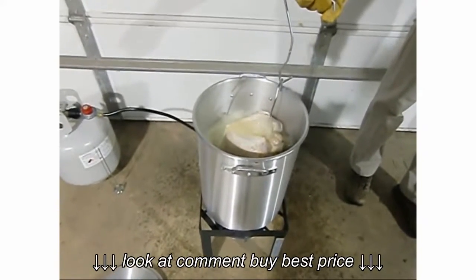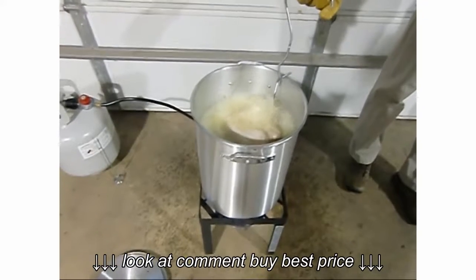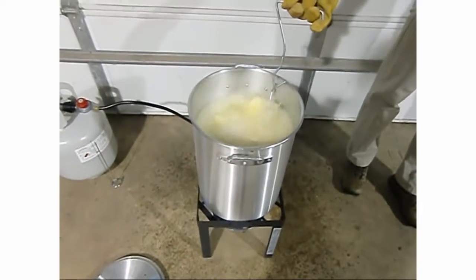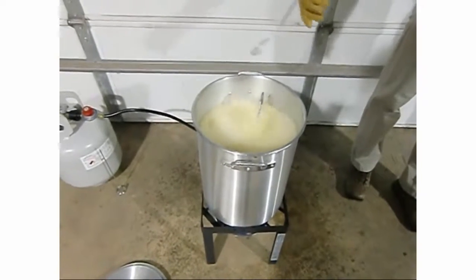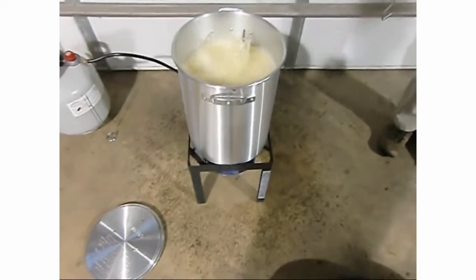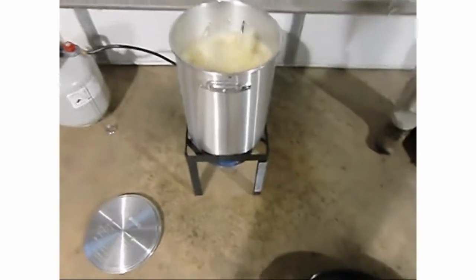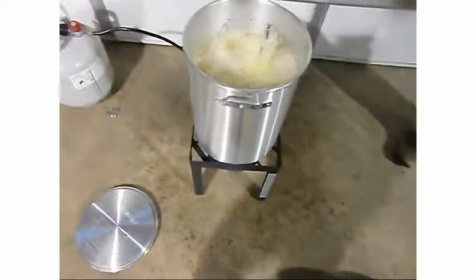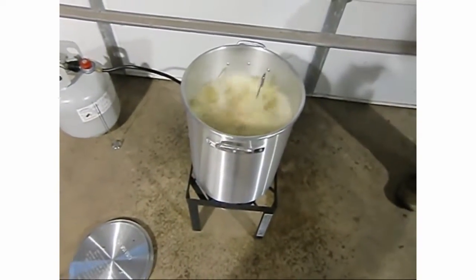We're getting in there guys. We're now up to five minutes and that baby's just about under oil. It's still spewing - water, or I think it's an oil-water mix - but it smells good.